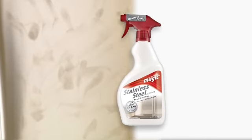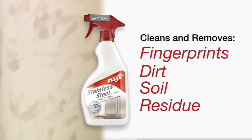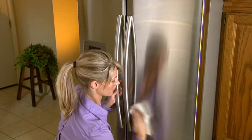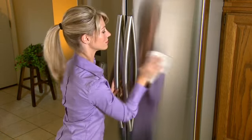The powerful formula with StayClean Technology cleans and removes fingerprints, dirt, soil, and other residue. It also creates a transparent, protective coating that repels future stains and re-soiling. Magic's StayClean Technology makes routine cleaning easier with superior results.